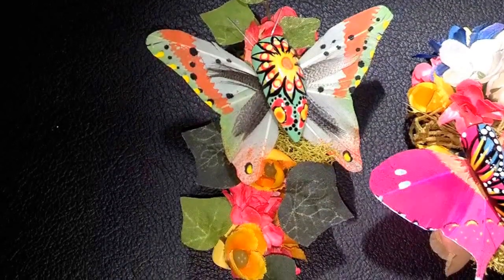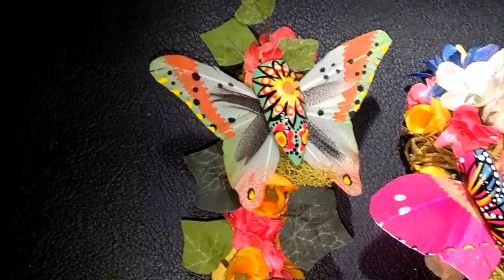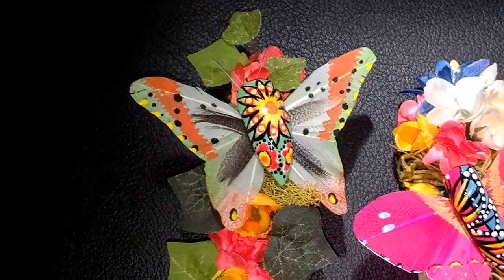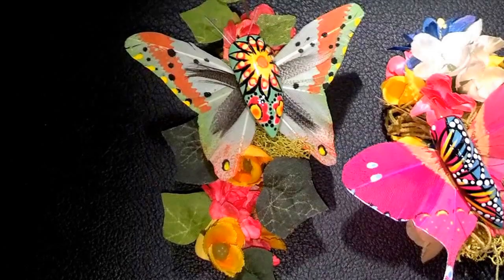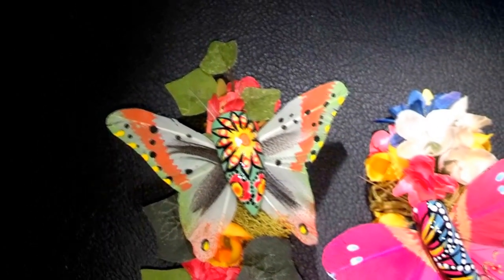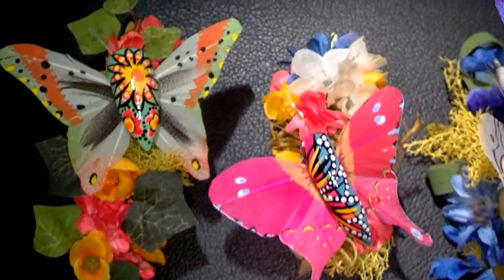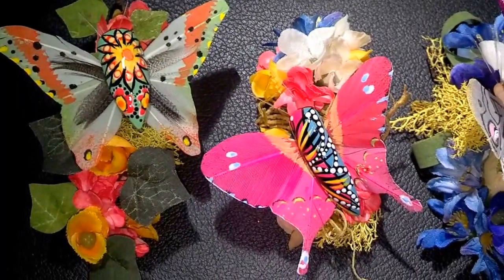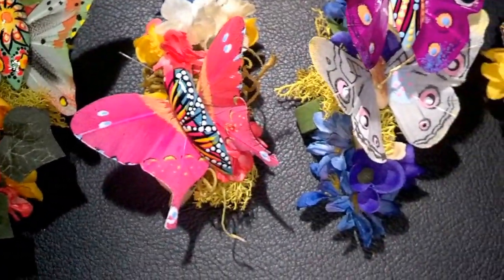Hi guys, it's Bella Gemma Nails, and today I'm bringing you, finally, the Butterfly Exhibit Nails I've been promising. These nails were created for editorial purposes. I basically made corsages — nail corsages — out of each of the nails. I'll be sharing with you 9 out of the 10 nails, since I'll be uploading a separate video to showcase the 10th nail.